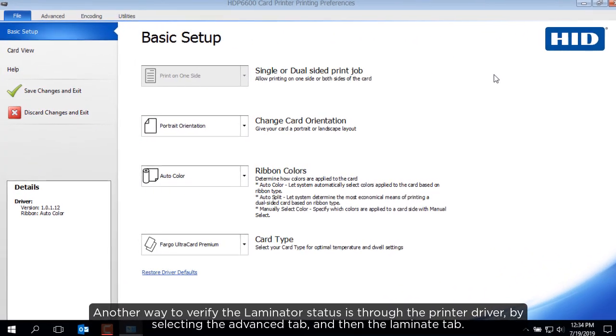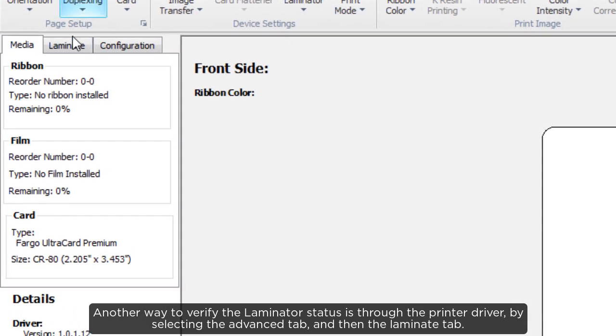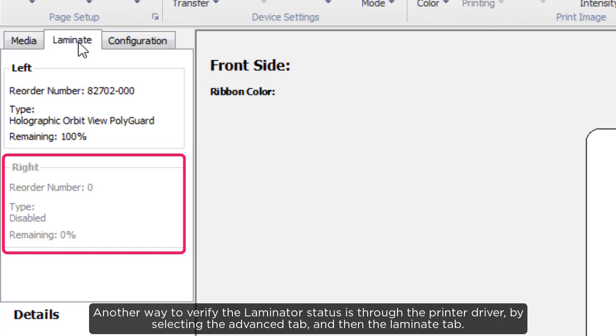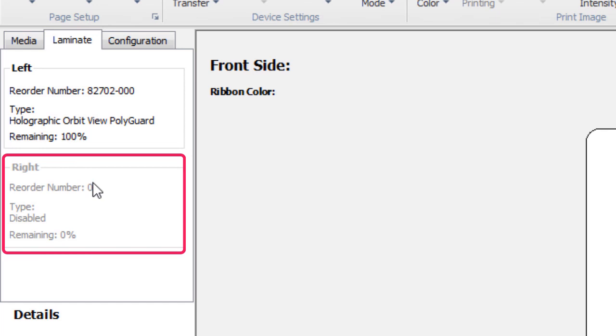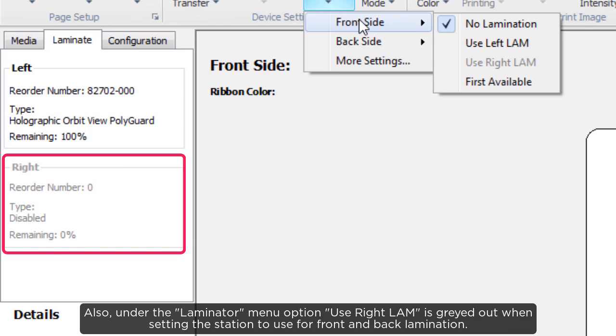Another way to verify the laminator status is through the printer driver by selecting the advanced tab and then the laminate tab. The left hand station is enabled while the right hand station is greyed out. Also under the laminator menu option, use right lam is greyed out when setting the station to front and back lamination.